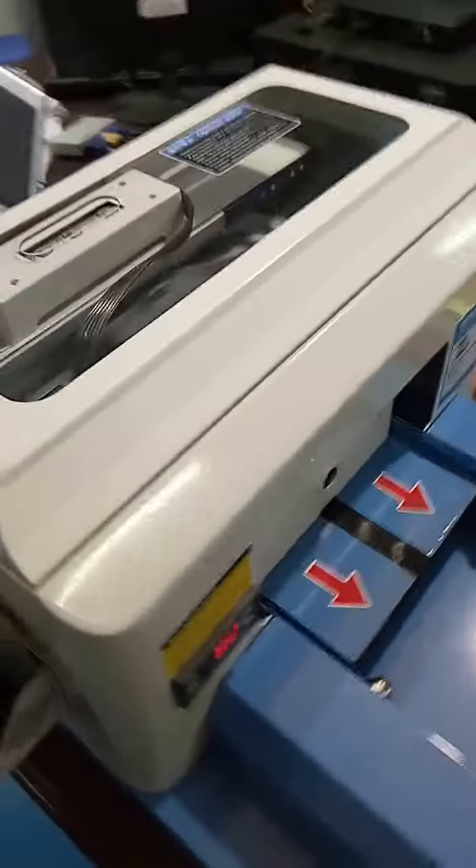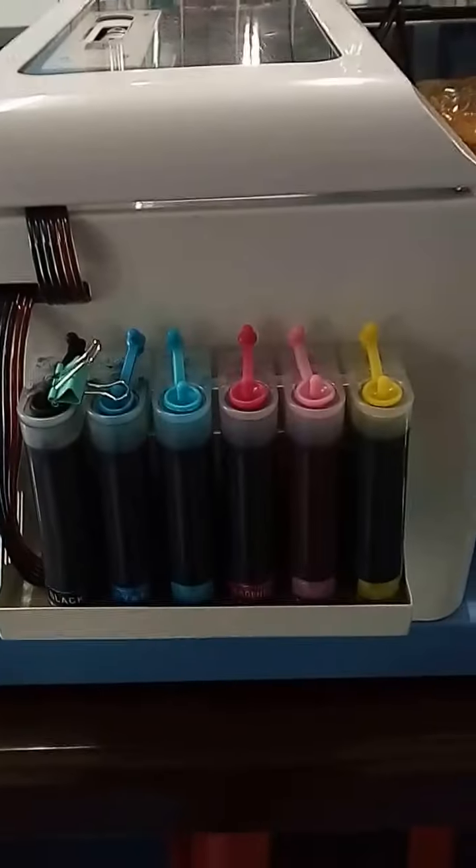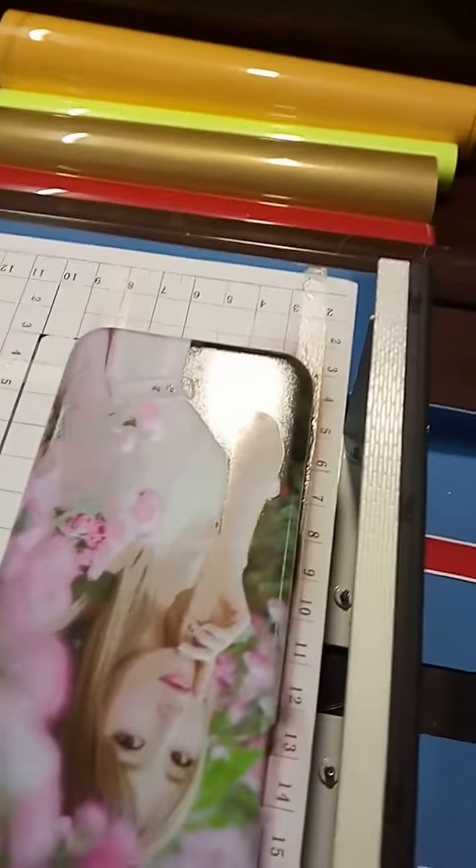Direct printing by flat board printer with six-color eco-solvent ink. See the quality — how beautiful.